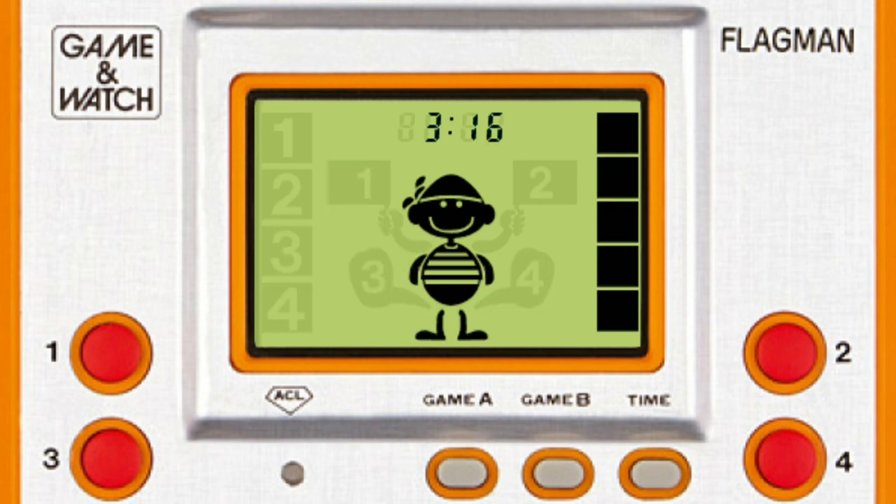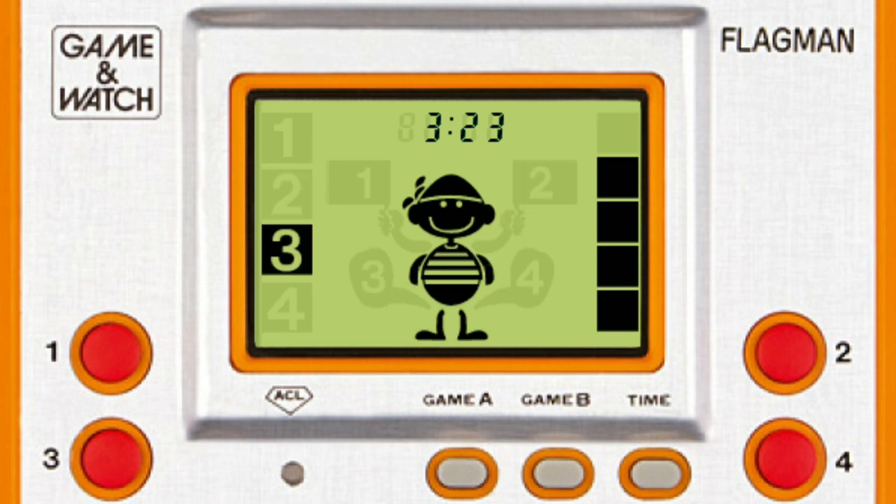Oh yeah, despite the formatting, the numbers at the top here aren't really a clock. What looks like the hours is actually how many lives you have left, and the minutes spot is your score.